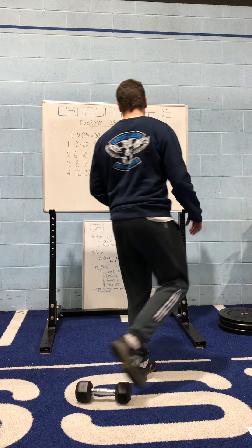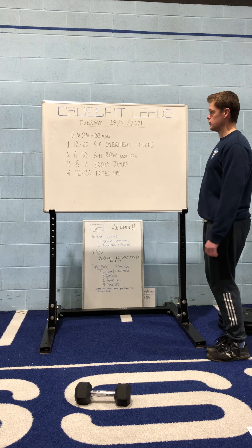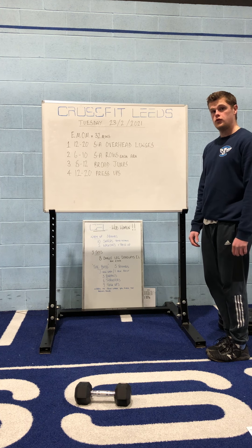Hi guys, I've got another workout video for you here today. I'm going to be explaining one of the Tuesday workouts for you. It's quite a nice simple one to do this week.